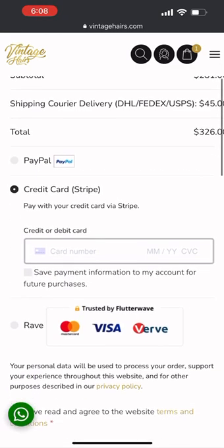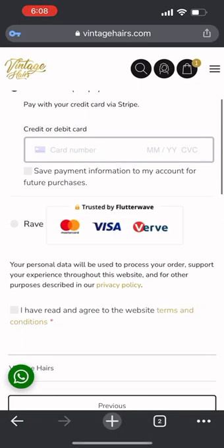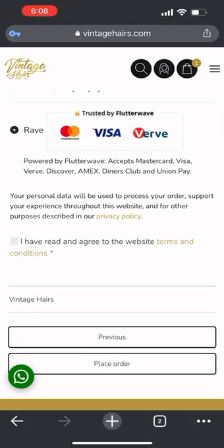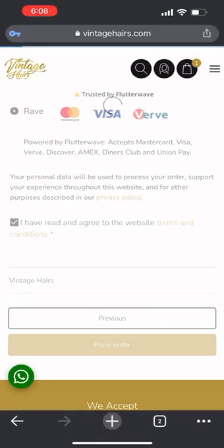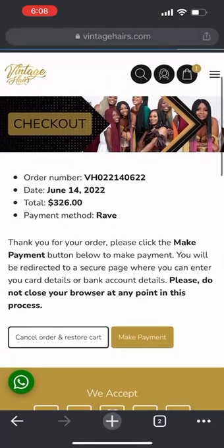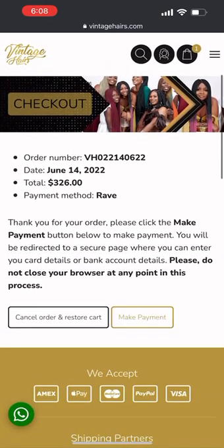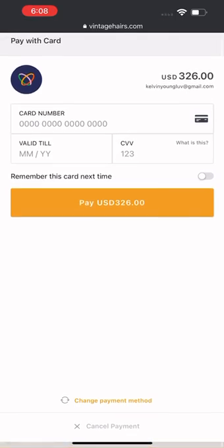This takes you to a summary of all your orders and gives you a breakdown of the payment. You can use Stripe, Rave, or PayPal — depending on your preference. Just press 'Place Order' and it gives you a beautiful summary. You can cancel from here, go back to the store, or proceed to make payment. The payment gateway opens — just click 'Pay'.